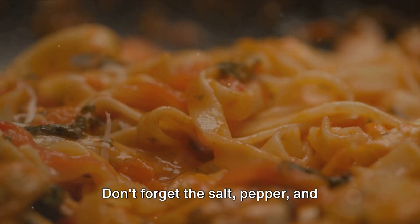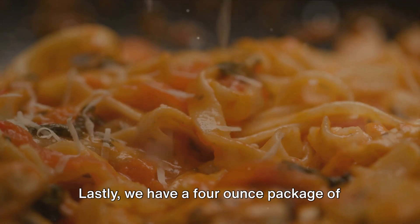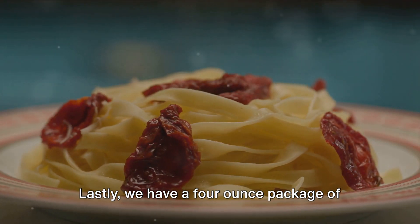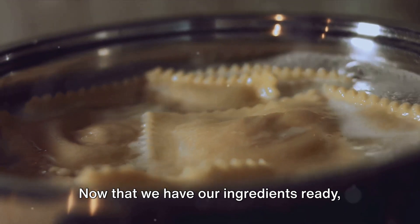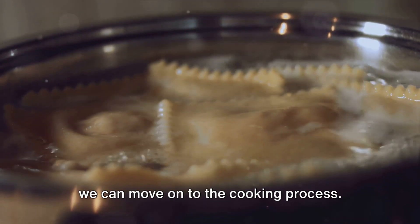Don't forget the salt, pepper, and optional red pepper flakes. Lastly, we have a four-ounce package of goat cheese and a pound of rigatoni pasta. Now that we have our ingredients ready, we can move on to the cooking process.